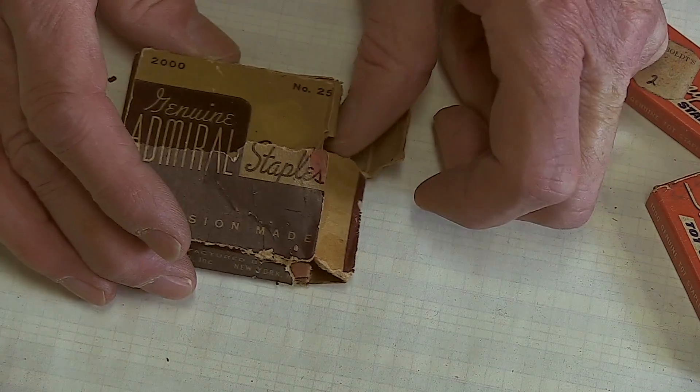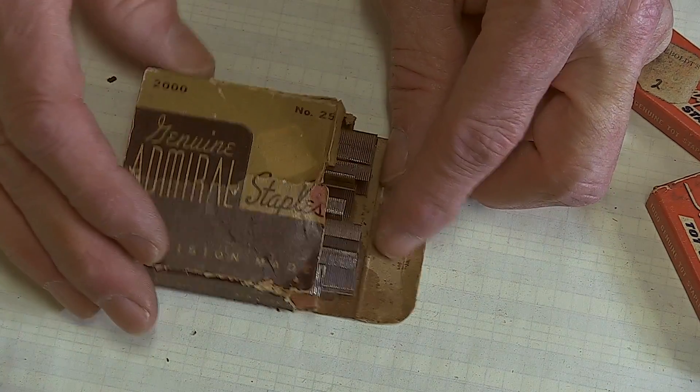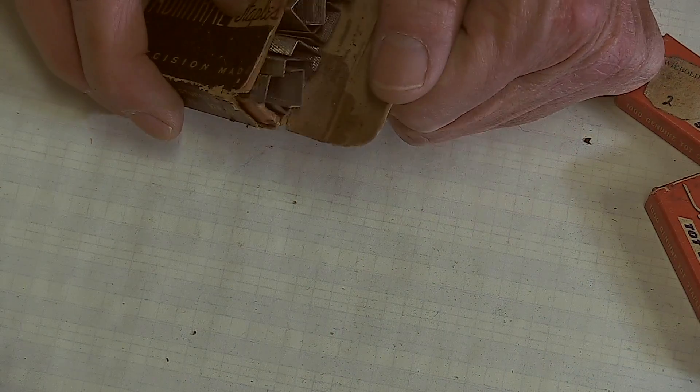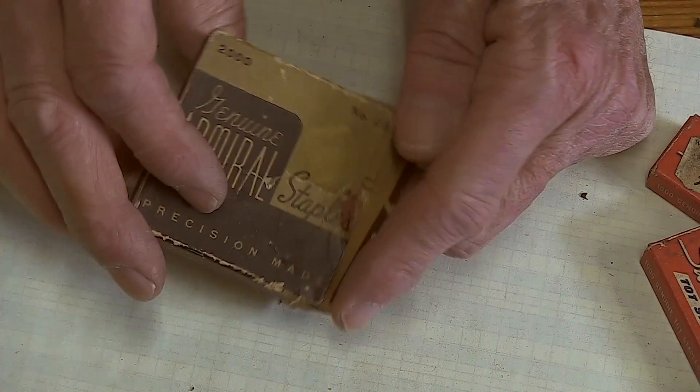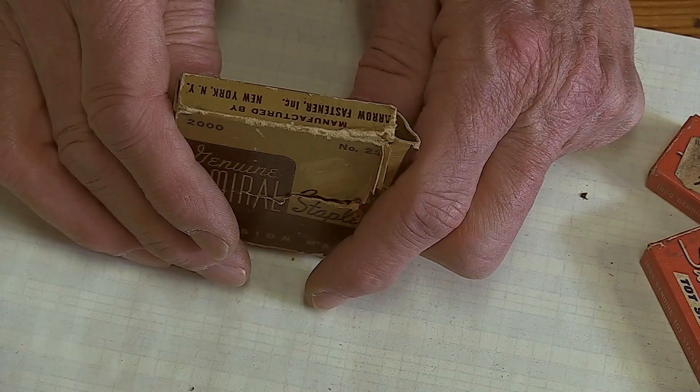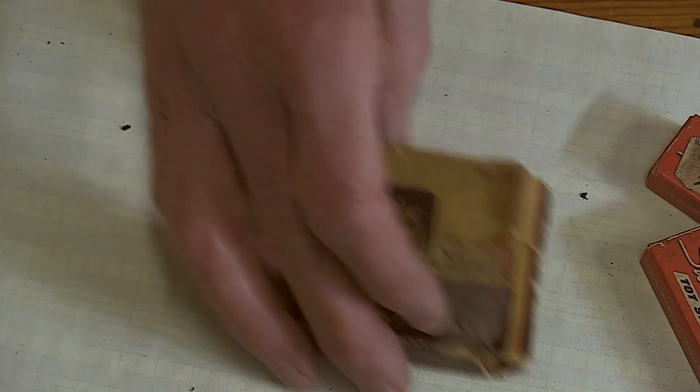Well, these look pretty traditional — probably standard. Manufactured by Arrow Fastener, New York, New York. Arrow was a great company — made great staplers.